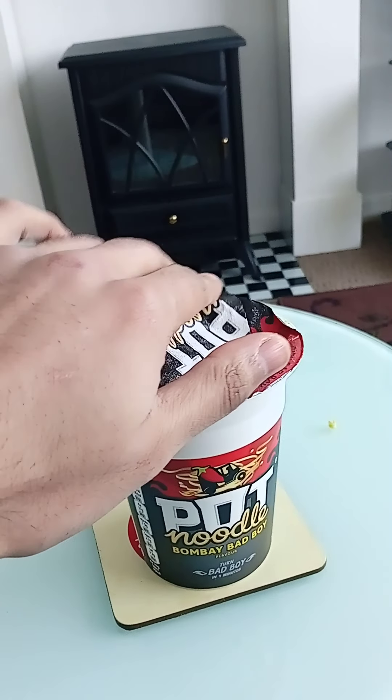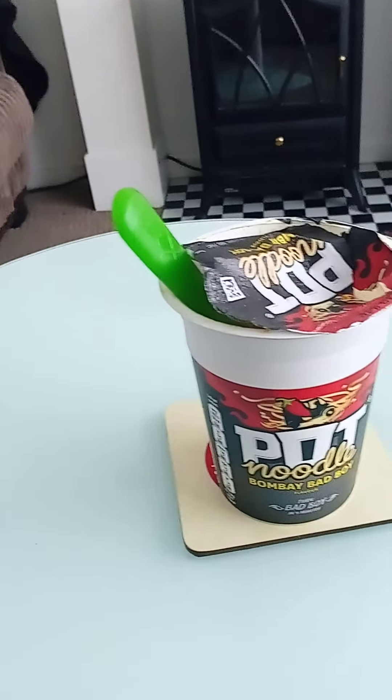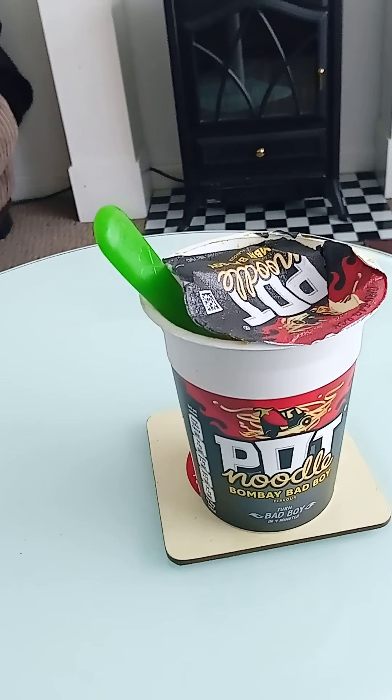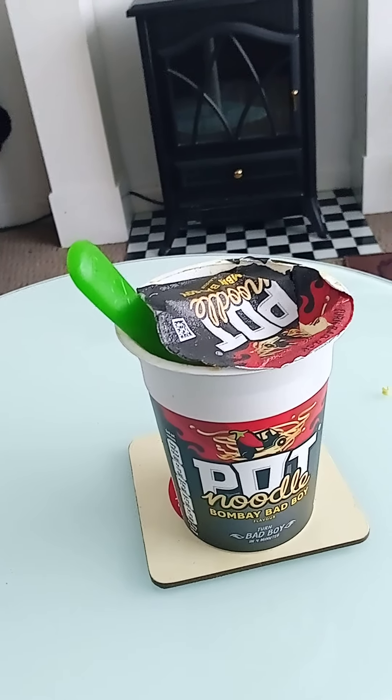This was lying around the house so I decided to review it. I will be purchasing this product again in future — I like the spicy taste and the assortment of spices. Overall, a good product from Pot Noodle: the Bombay Bad Boy edition.